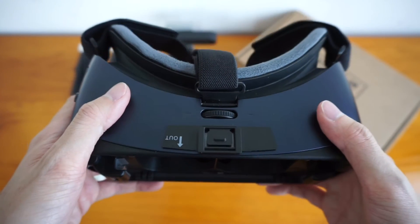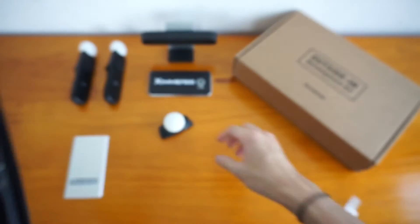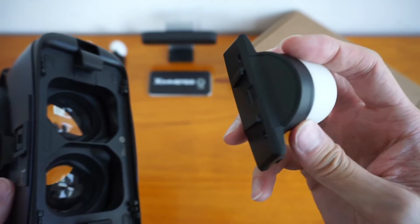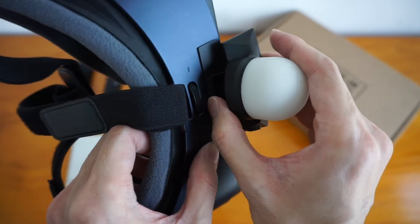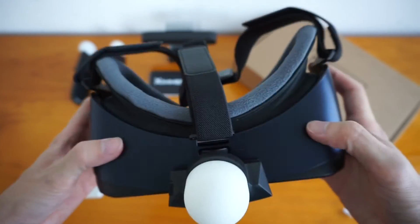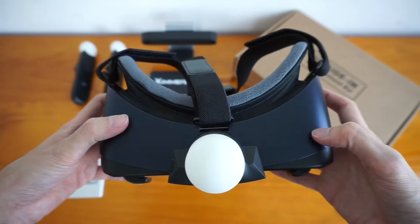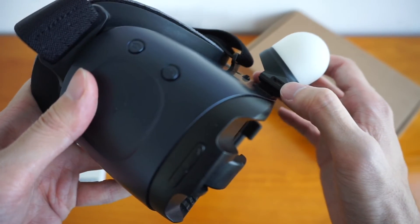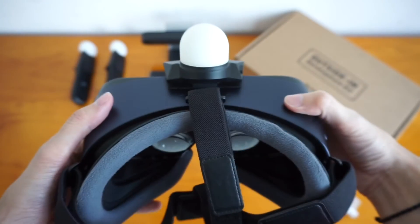I've got it on my headset, right in the middle. Next, when you have the LED marker, just slide it on to attach, and there you have it — the LED marker on your VR headset. You can see the micro USB port is facing towards the right hand side of the headset, towards the right.